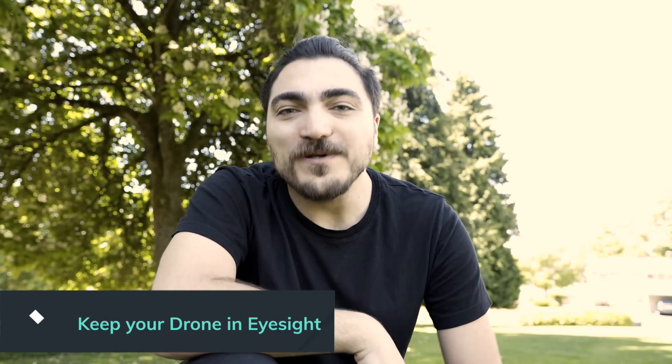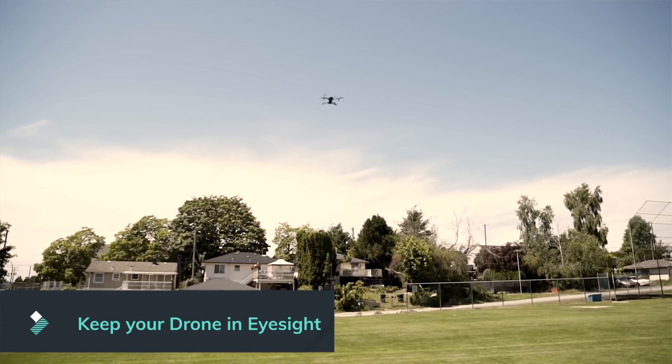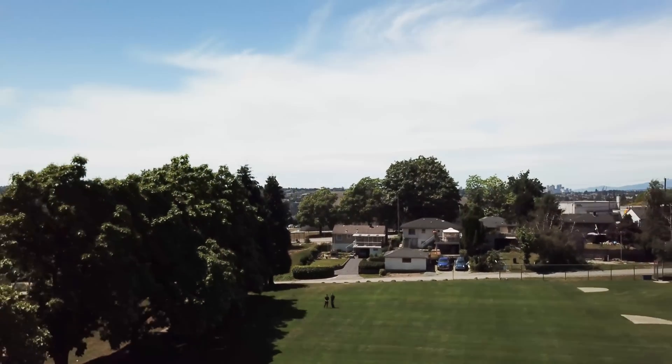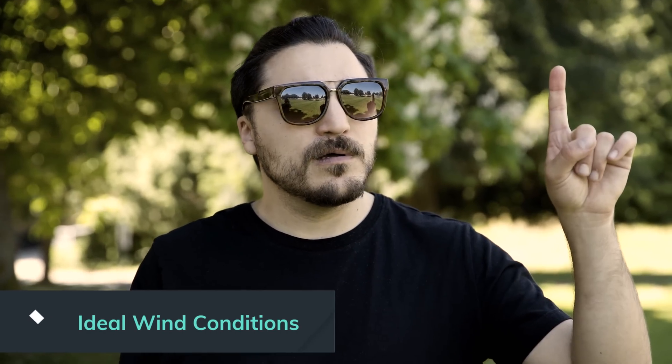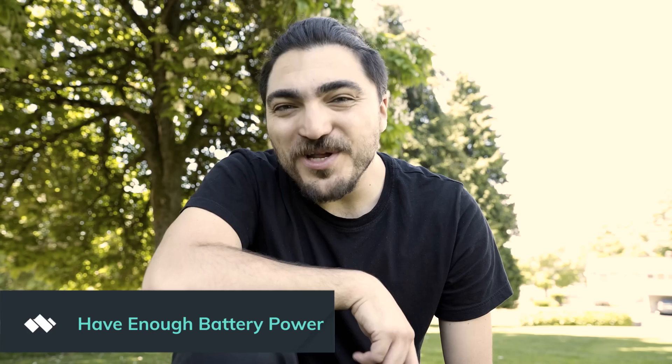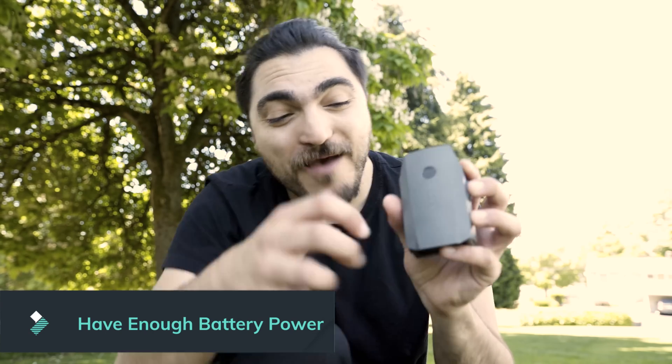Avoid wifi hotspots too. No matter where you fly, always keep your drone in eyesight — you should be able to see it no matter where you are. If you fly too far away and there are a lot of objects, your only field of view will be the drone's camera, which is super limiting because you can only see what the camera sees, and you can bump into something super easily. Make sure there's little to no wind — maximum 15 miles per hour, or 24 kilometers per hour if you're in Canada, like us, eh? The last thing you'll need is to make sure to have enough battery power when you go out. I usually land my drone when my battery is about 25% so I can make sure it'll come back to me.